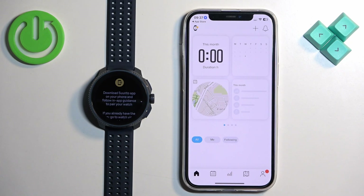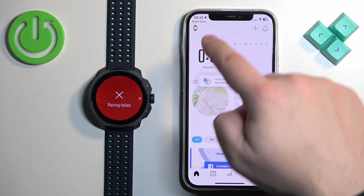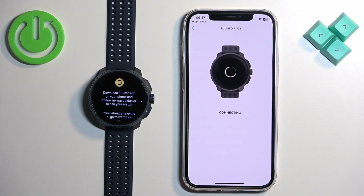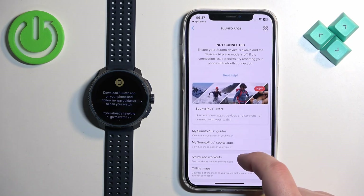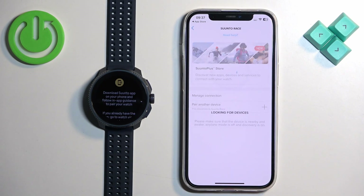I already have it so I'll tap on Open. After you open the application, tap on the watch icon in the top left corner. It will start looking for nearby devices and should detect your Suunto Reis and attempt to connect with it.